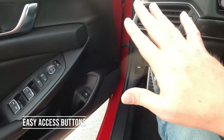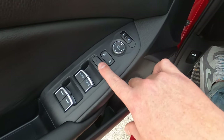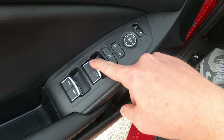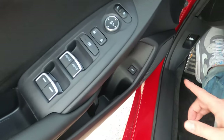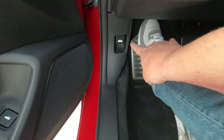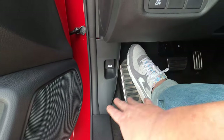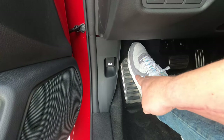On the door you have mirror controls, door locks, window locks, and all window controls with one-touch auto up and down on driver and passenger sides. To access the trunk you can press the button on the door, use the key fob, or use keyless access by touching it. You can also pop the hood from here. There's no gas cap button since it's connected to the door locks.